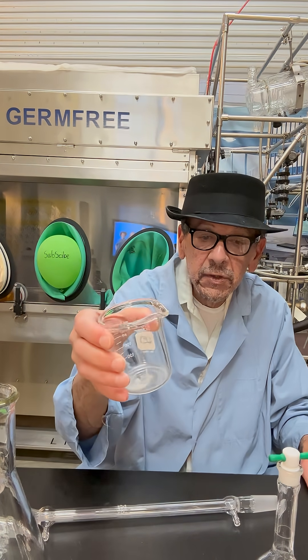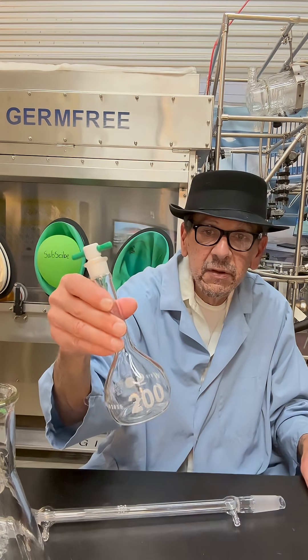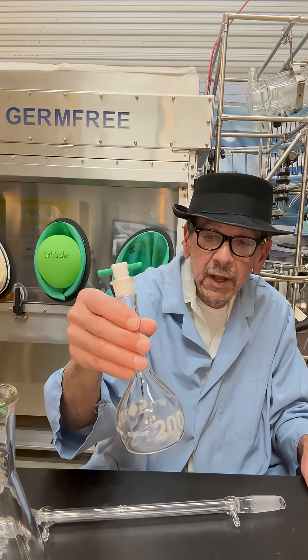This is a 250 mil beaker. This is a volumetric flask.